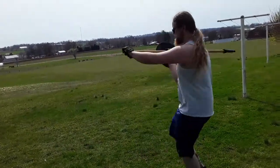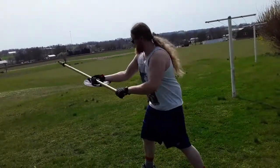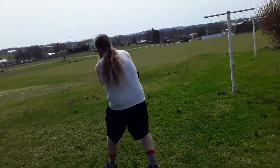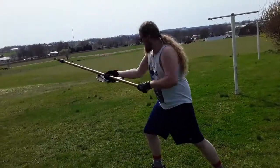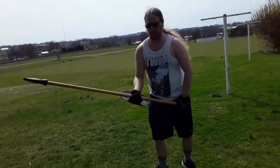Unfortunately I ran out of daylight when recording, so I never got any footage of me using the longsword, but I did mess around with it. For the most part I arrived at very similar conclusions to Matt Easton.